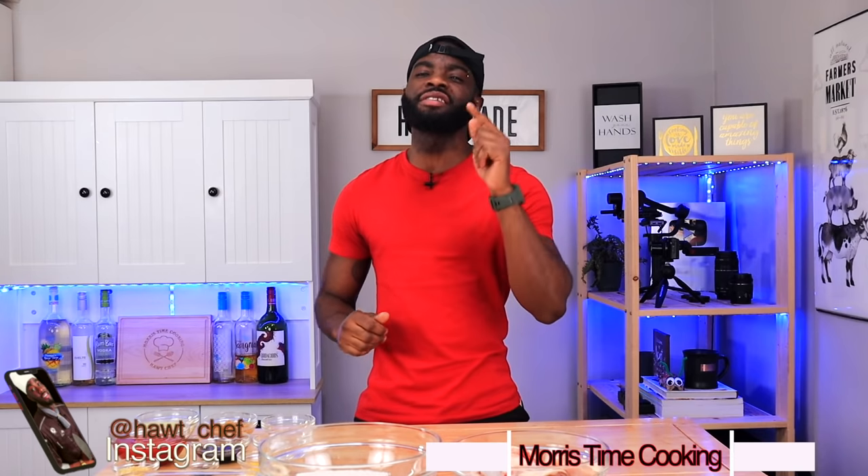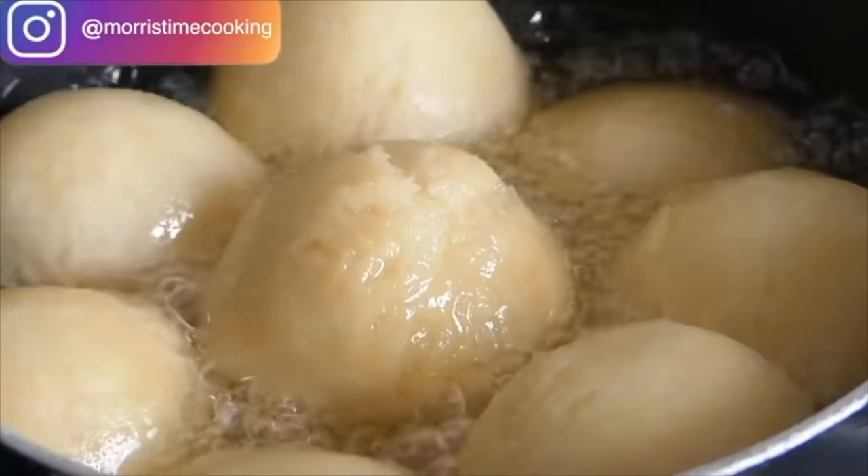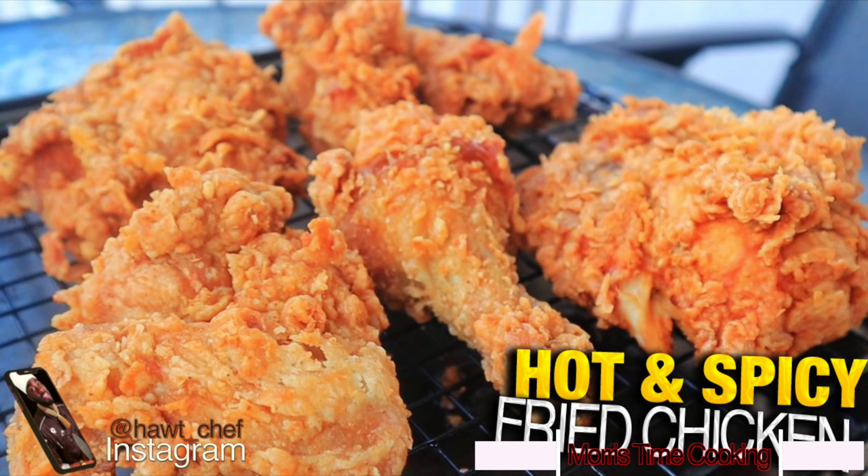Welcome back to the channel, my name is Chef Adrian Morris and you're tuning into Morris Time Cooking. If you're new here, thank you very much for stopping by. By now you've seen a few of the KFC ideas we've done — you've requested this one, highly requested at that. So I'm here today to present to you the Jamaican style barbecue chicken.